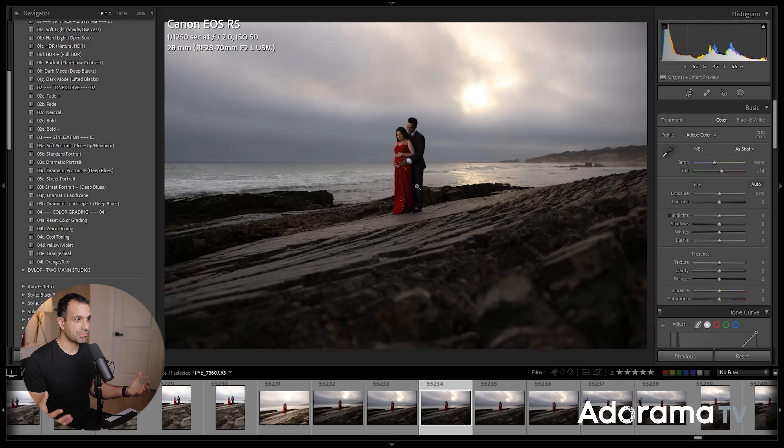Welcome to AdoramaTV. Let's get right into this. I'm inside of Lightroom Classic. First, I'd like to talk about how this image was shot — we'll show you some B-roll and behind-the-scenes, and then we'll go into the actual edit itself.